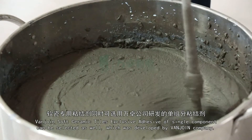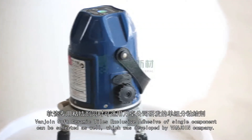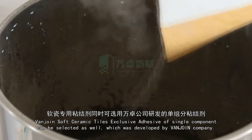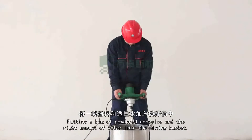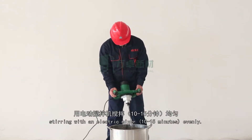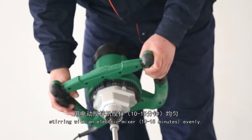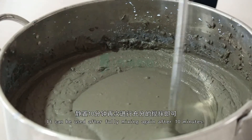VanJoyn Soft Ceramic Tiles Exclusive Adhesive of Single Component can be selected as well, which was developed by VanJoyn Company. Matching method: put a bag of powdered adhesive and the right amount of water into the mixing bucket, stirring with an electric mixer for 10 to 15 minutes evenly. It can be used after fully mixing again after 10 minutes.